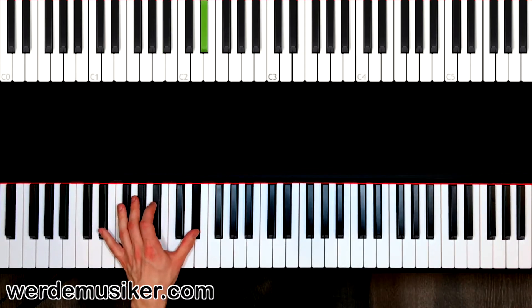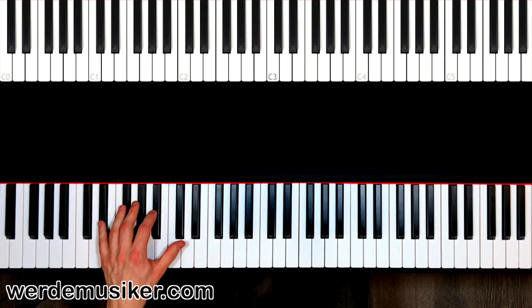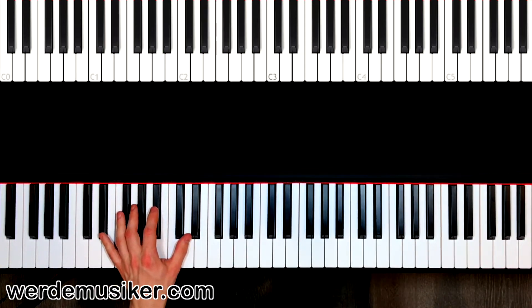The next pattern is E flat, B flat, E flat — also using pinky and pointer. Bump bump bump bump. Three, four — three, four — three, four. Repeat this again and again. You can pause the video if you want to practice.